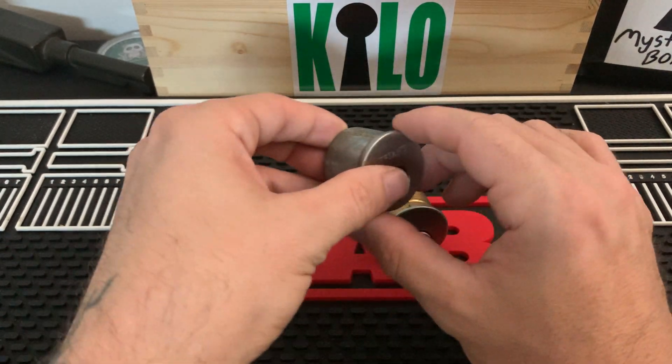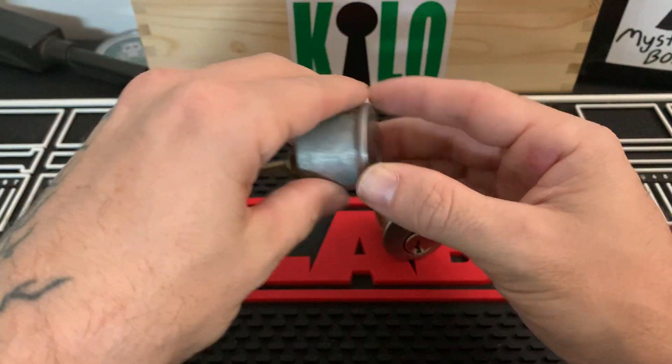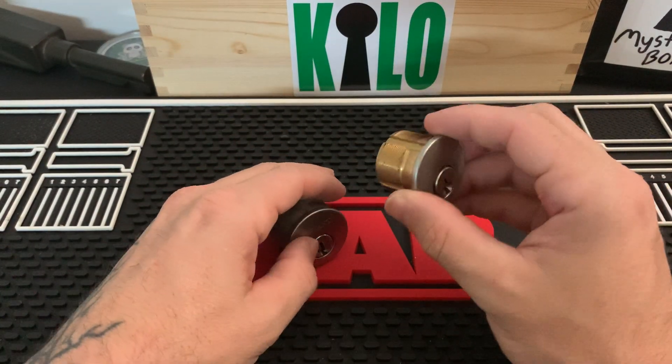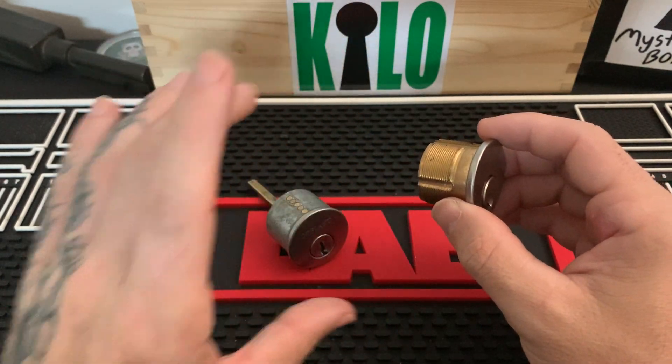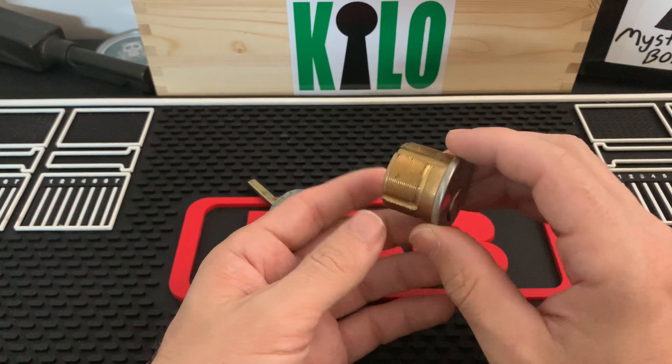The easiest way to identify a mortise cylinder is by these threads right here. You won't see this on any other cylinder. The reason for this is that a deadbolt just slides straight through and mounts from the other side, whereas a mortise lock body is mortised into the door.